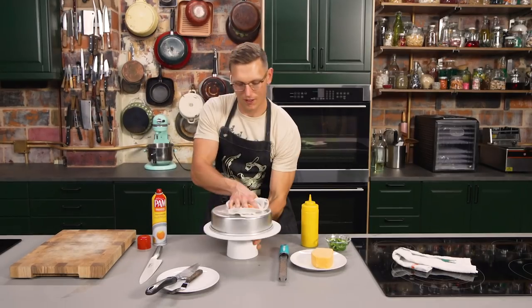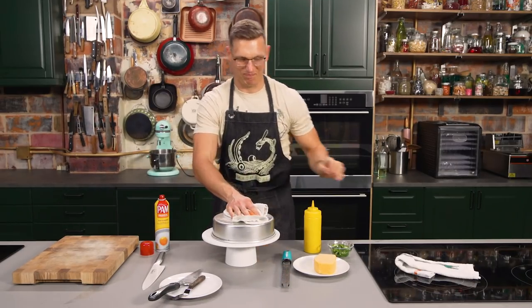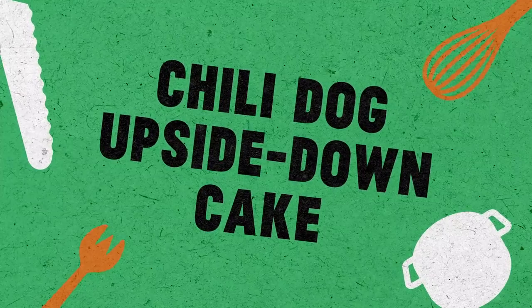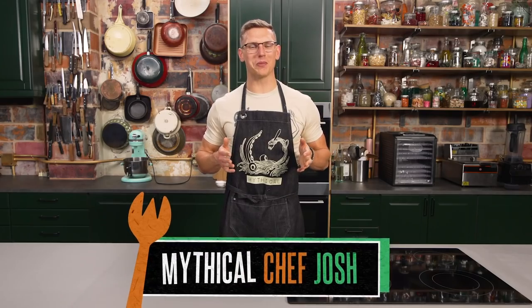And then a one, a two, a hattie, a two. Welcome to Mythical Kitchen, where dreams become food.